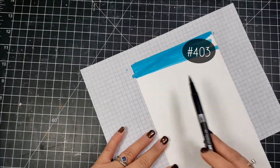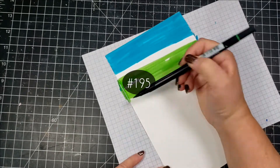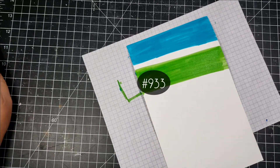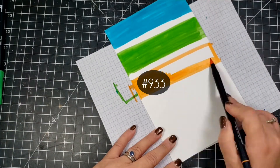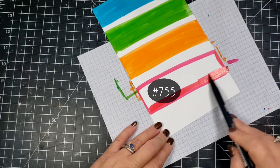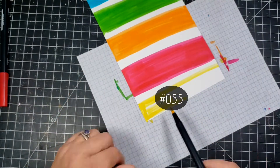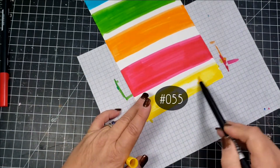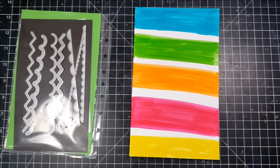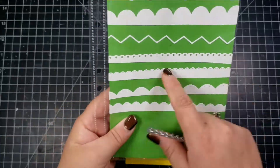Along with that I'm going to use a die from my stash to make some borders, and I am going to use the border die to cut out these color blocks. I'm taking a piece of Hammermill 110 pound paper and I'm using some Tombow markers — I've gone ahead and popped those Tombow marker color numbers up on the screen — and I'm just coloring enough to get at least two strips of borders out of each color.